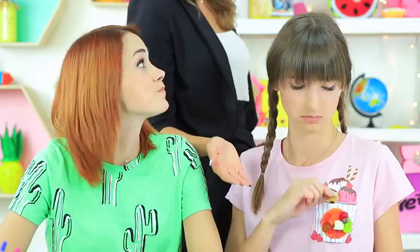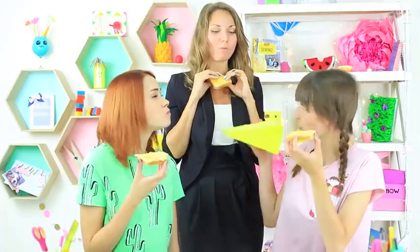Want to have a snack in class? Bite off a piece of an eraser, eat a berry from the brooch, and blow a bubble with sweet tape. Watch a step-by-step instruction on how to sneak food into class in our new video.